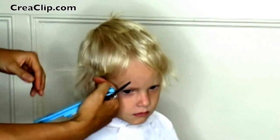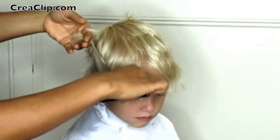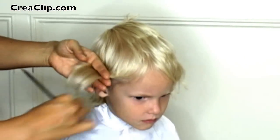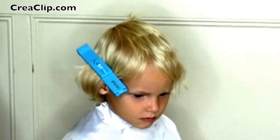Now repeat the same for the bottom section. Now make sure you get all the hair tucked underneath the ear. The Crea Clip makes it easy.